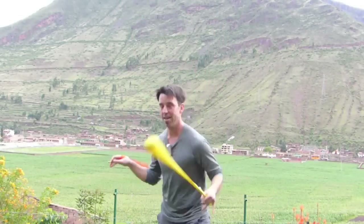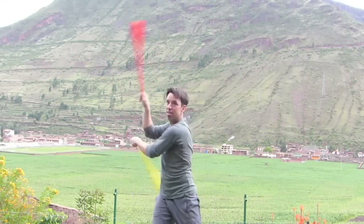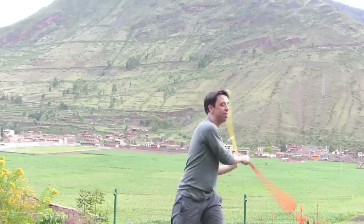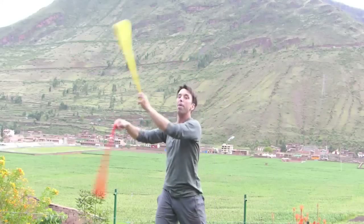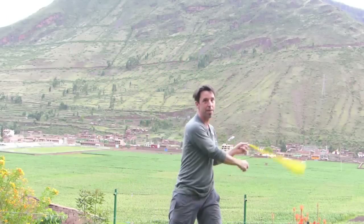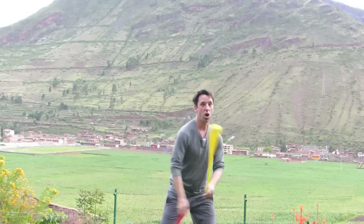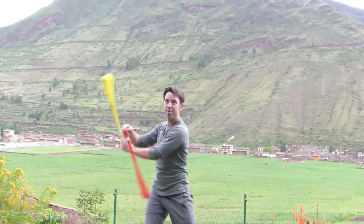Now, you might know a fountain, and your fountain might look like this. That's kind of going from a weave up to windmill, back into a forward's weave, turning at the bottom. That's also a good fountain — there's nothing wrong with that fountain. But in this version of the fountain, notice that the poi at the top never go in front of my face.